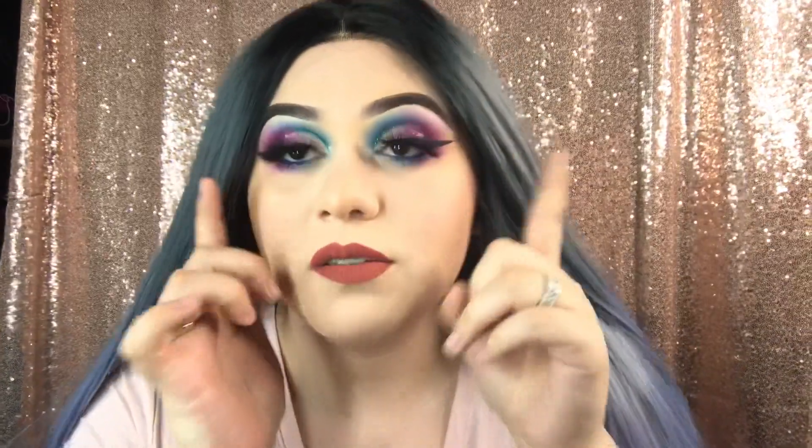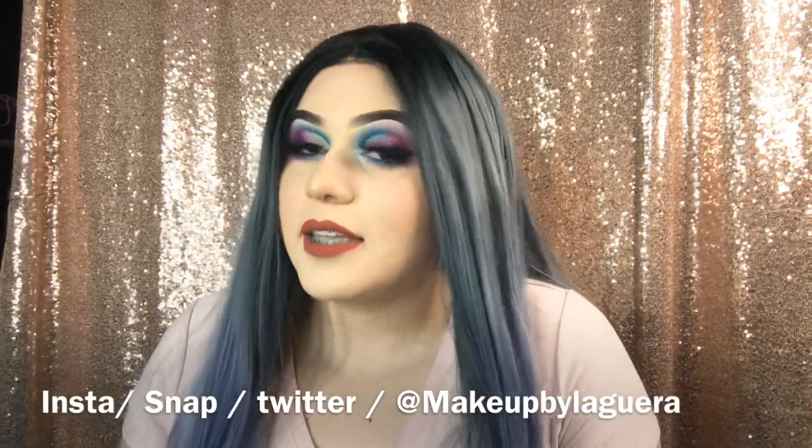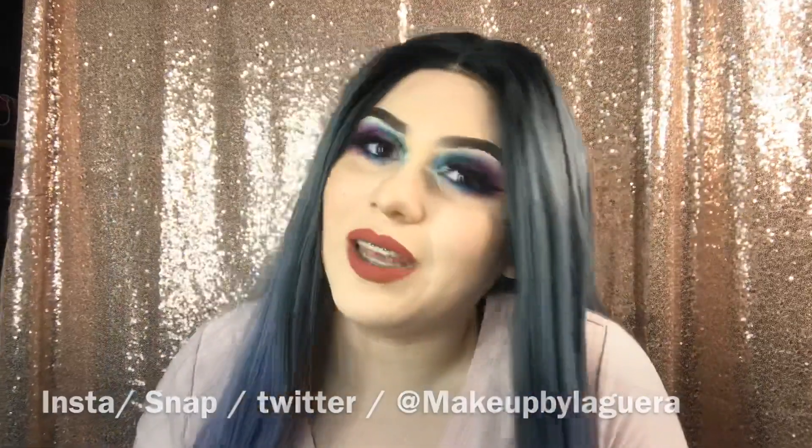That was pretty much it for this quick little video. I did this eye look and wanted to match it to the wig. If you want to see my makeup looks, my Instagram is @themakeupbylauera — I'll put that down below. Thank you guys so much for watching and I'll see you in my next video!